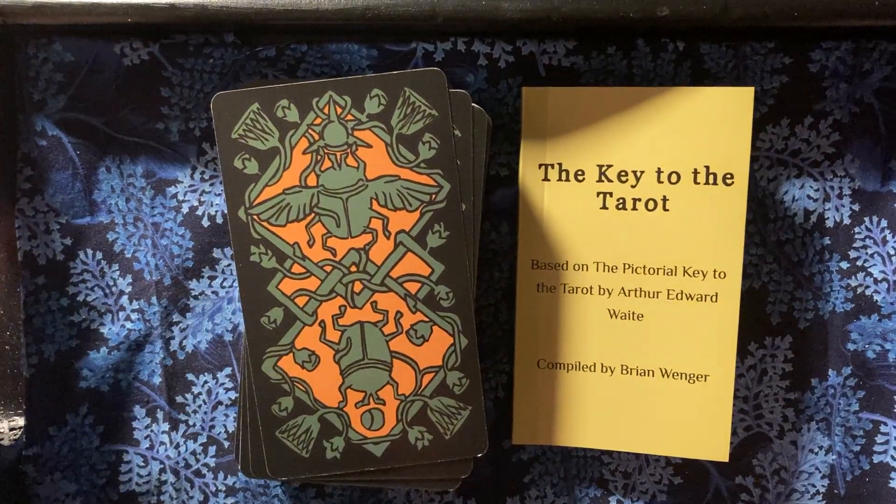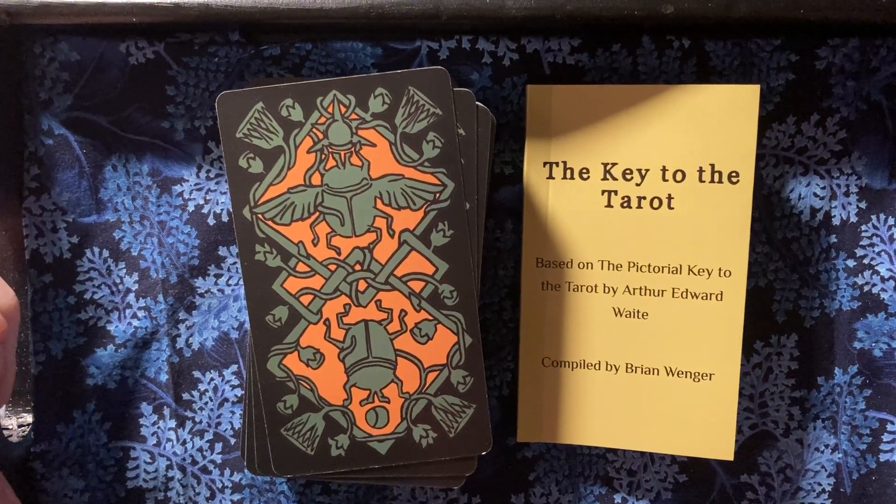Be back soon with another deck walkthrough and review. Bye.